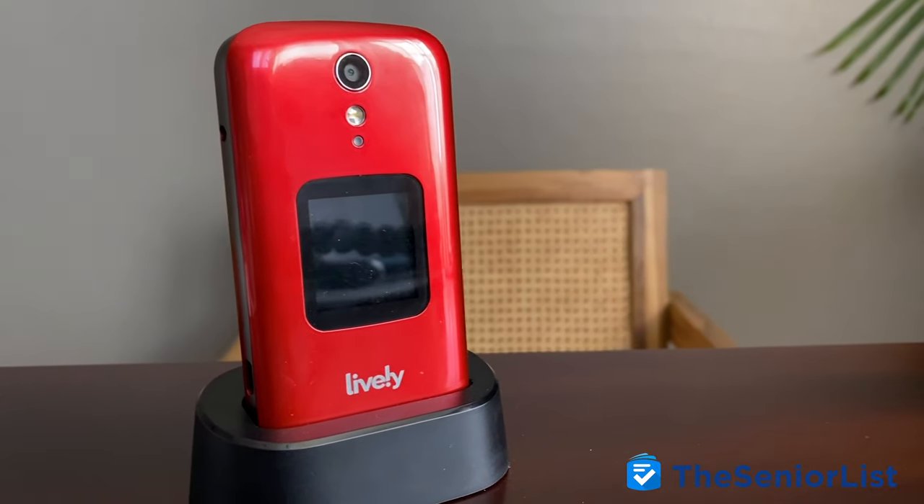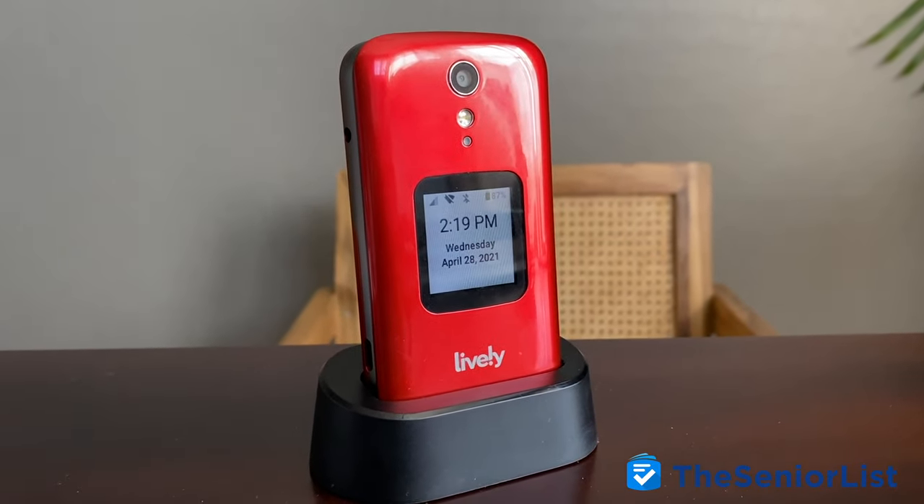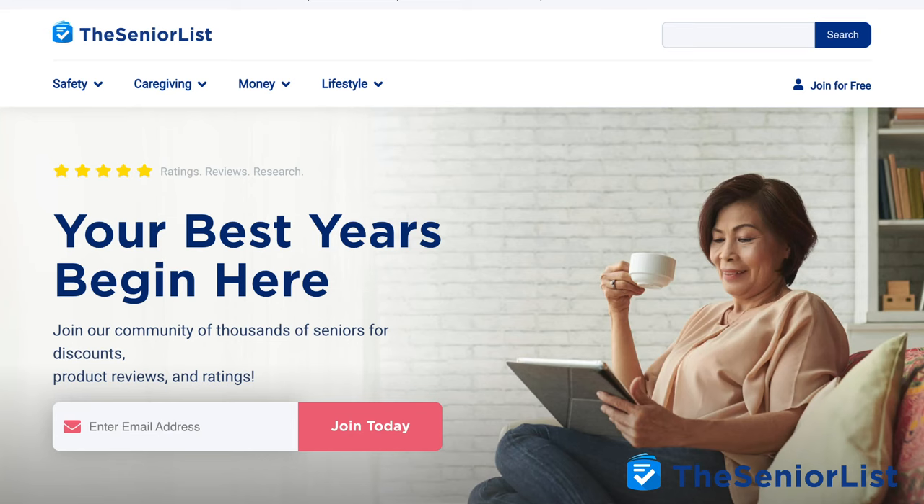For our full review of the Lively Flip, in addition to our picks for best flip phones, big button phones, and even smartphones, come check us out at theseniorlist.com. Thanks for tuning in — see you next time.